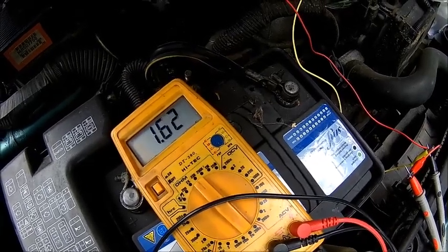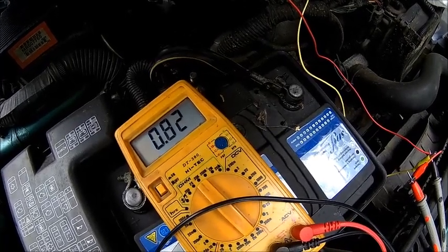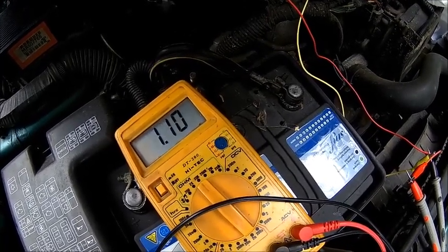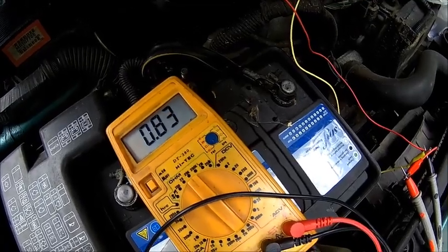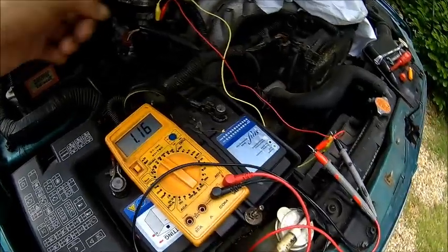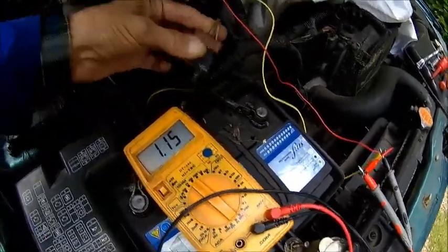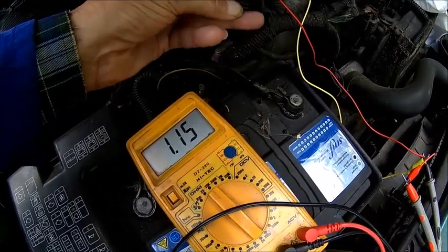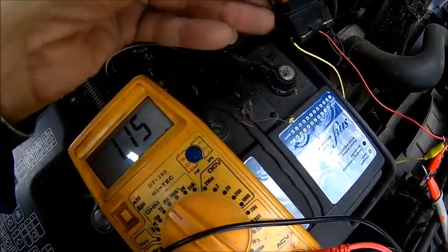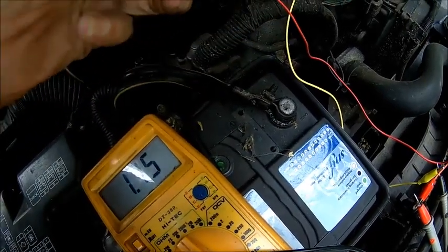Apparently it's a problem in the idle position - that's what it says. Idle learning difficulties. Could be dirt, but the sensor is good. So we can rule out the sensor itself. It can still be the wire. And this one looks a bit weird here - someone had their fingers in here, someone was looking at that before.